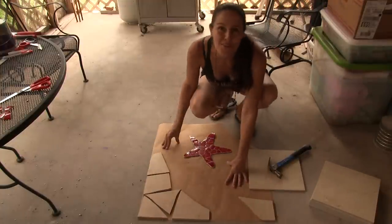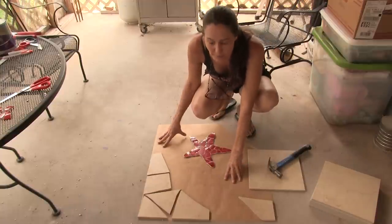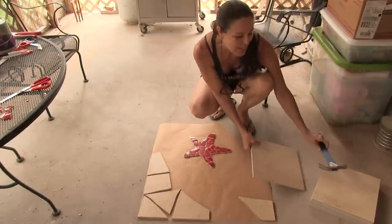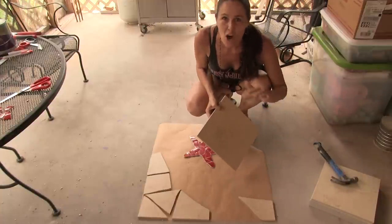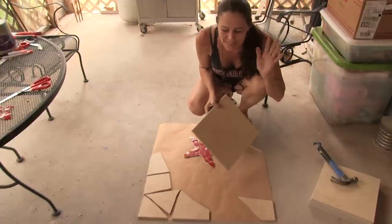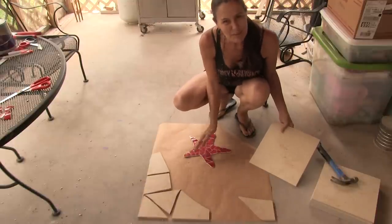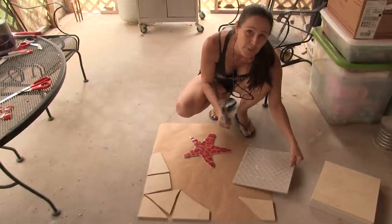I measured out the whole bottom of the shower and marked it on brown paper, also marking where the drain will go. I tried dropping the first tile on the cement floor to break it and it just bounced and made the most deafening sound, so I won't be dropping any more tiles. I also added a starfish for the bottom of the floor. The method is simple — just aim for the tile anywhere on the tile and hit it with the hammer.